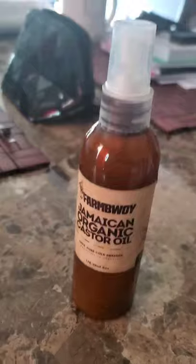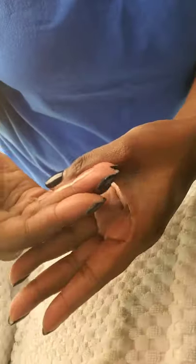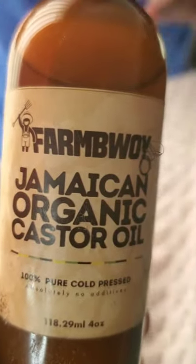That's a wonderful thing. I'm using the tangle teaser. I came across this Farm Boy Jamaican organic castor oil on IG, spoke with the actual farmer who harvests the Jamaican castor oil, and he has agreed to partner with my school and talk to my students about farming. So I bought a bottle and I used it on my client and she really loved it. The castor oil just absorbed so well.